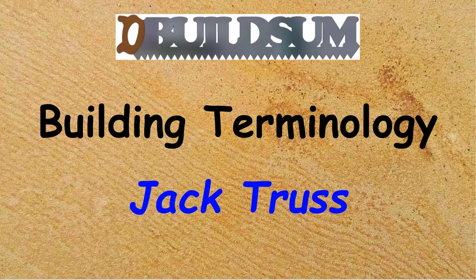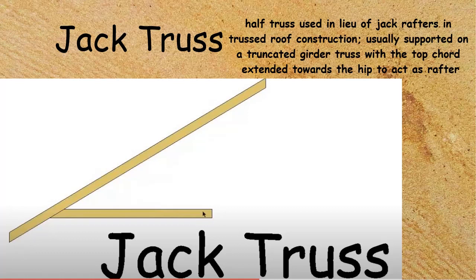The jack truss is a half truss used in lieu of jack rafters in truss roof construction. It's usually supported by a truncated girder truss, with the top cord extending over the girder truss or the truncated truss to extend up and make contact with the hip, so it acts as a rafter in the roof.